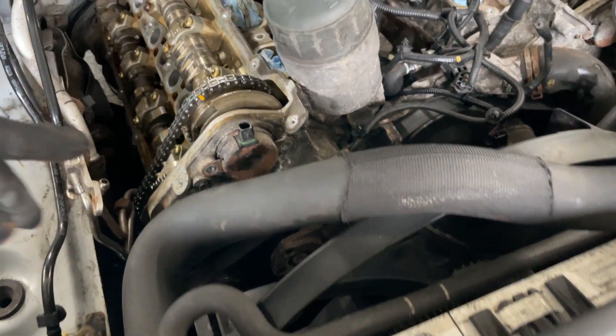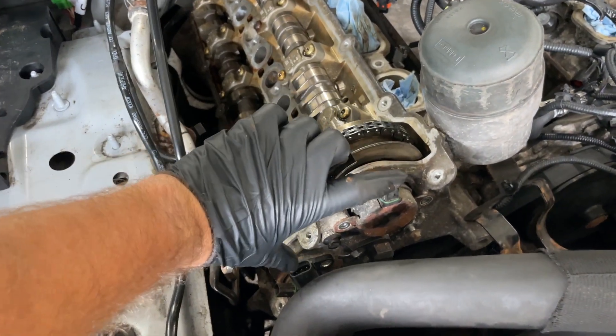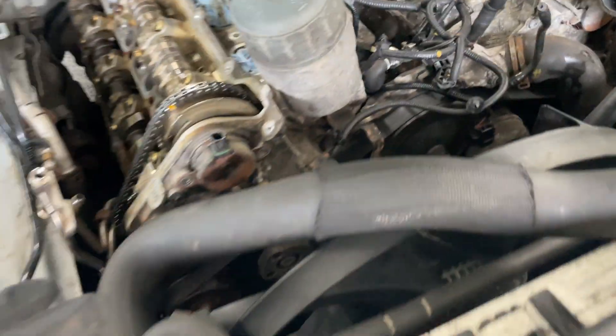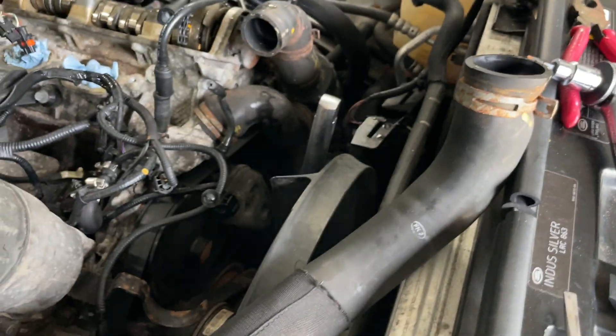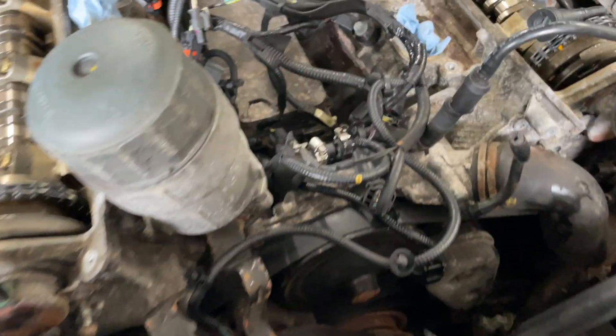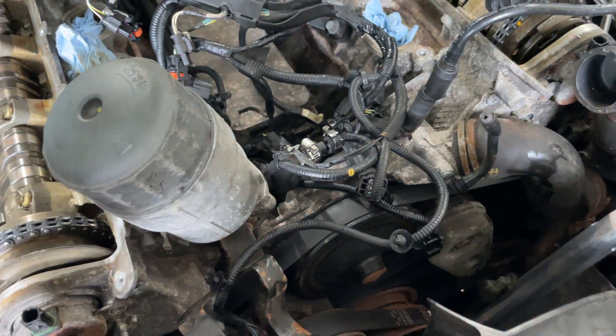We need to get to the cam actuators, the chains, and all that. I have the crank puller and holding tool being delivered shortly, so I want to get ready for that. My goal for today is to remove this front cover, the thermostat, all these hoses, and hopefully get the radiator and fan out while draining the coolant. Then we can work on the belts.